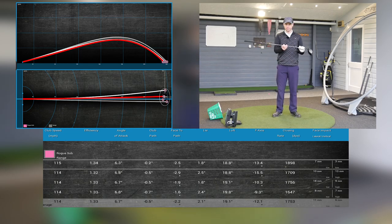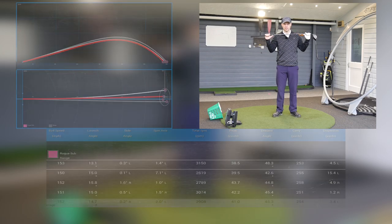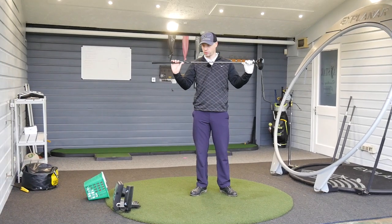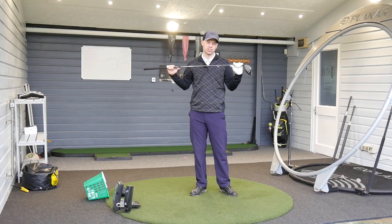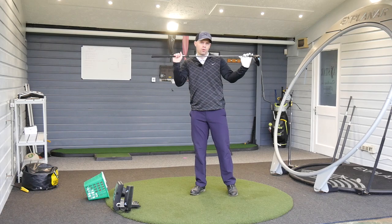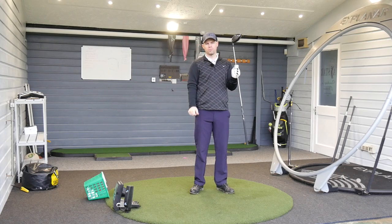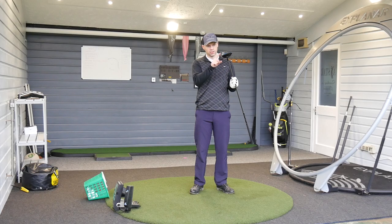Quickly on the shaft — some guys will ask what shaft is in it. My subscribers know I'm not shaft sensitive, so I don't really mind what shaft I have. This is an extra stiff at 60 grams. I've done a video before where I've changed shafts and it makes tiny differences for me. Now we're going to hit the Sub-Zero with my game ball — Vice Pro — to see how premium balls react with this thing.